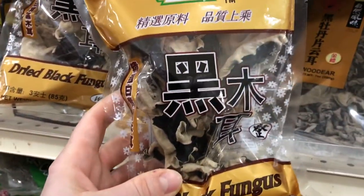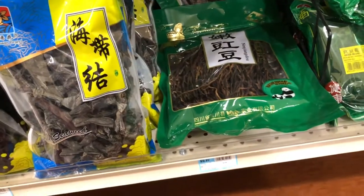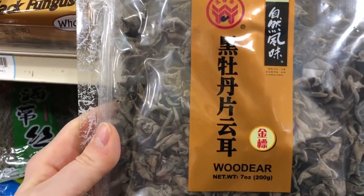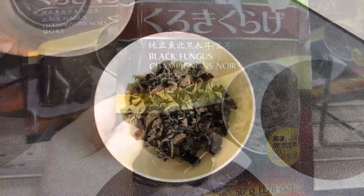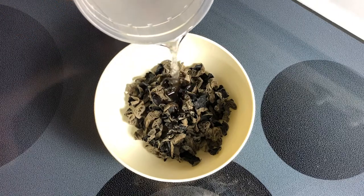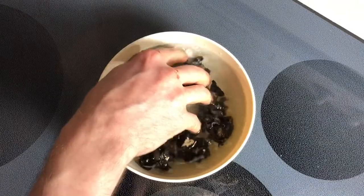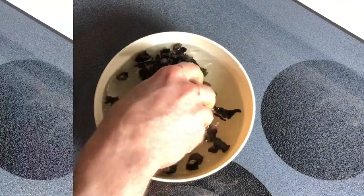There's another variety, kind of a smaller pack. There is one more, very similar to one I buy. And there's a Japanese version. To prepare them, just soak them in enough water to cover. I usually use hot water just to speed the process a little bit — from that point on, you can just set them aside.